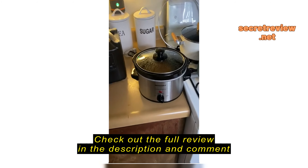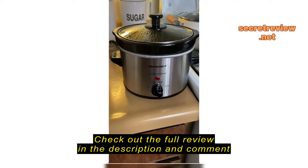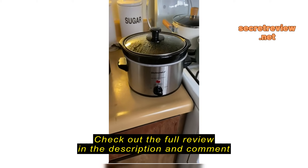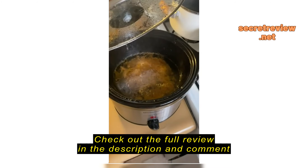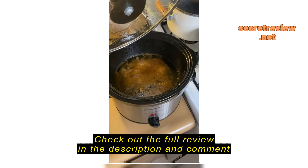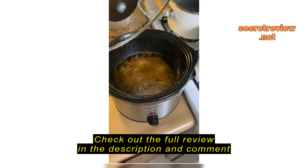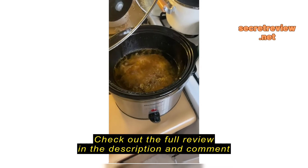I wanted to come on and leave a video review for this crock pot that I purchased. I love it — it's definitely getting five stars from me, it is amazing. This is my second time using it. Right now I have a chicken breast in here. The last time I cooked in here I put two chicken breasts and they cooked perfectly.